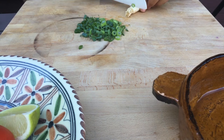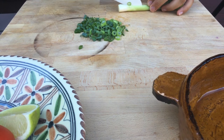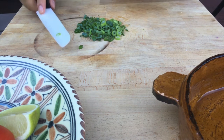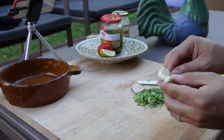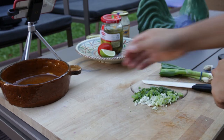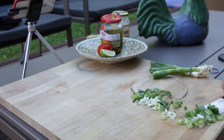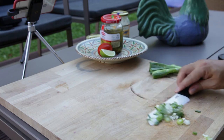Now we're gonna grab the white part. I'm gonna make a little bit of a cross in here — there you go. Let me show this to the camera real quick. Now that we have our spring onions, we're gonna use our bowl and just put everything in — all that beautiful spring onion going in.